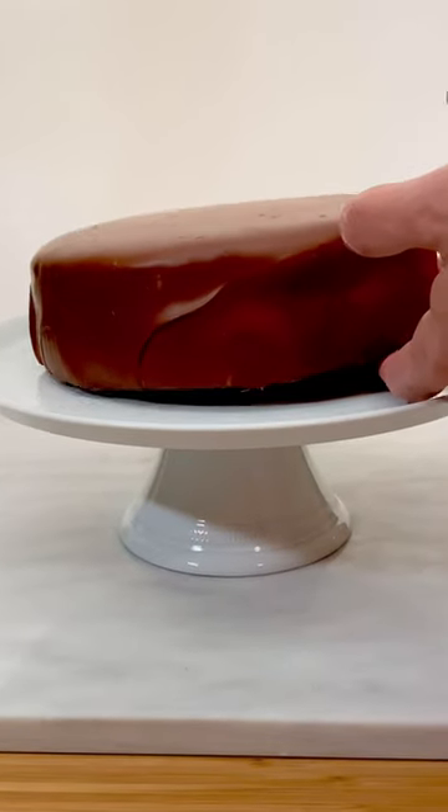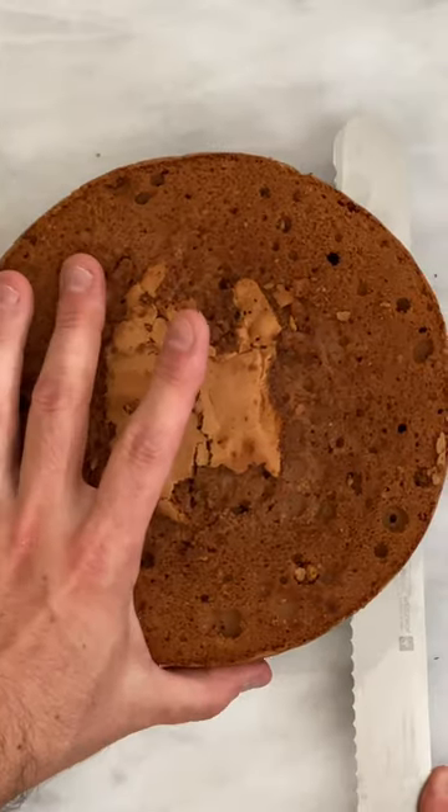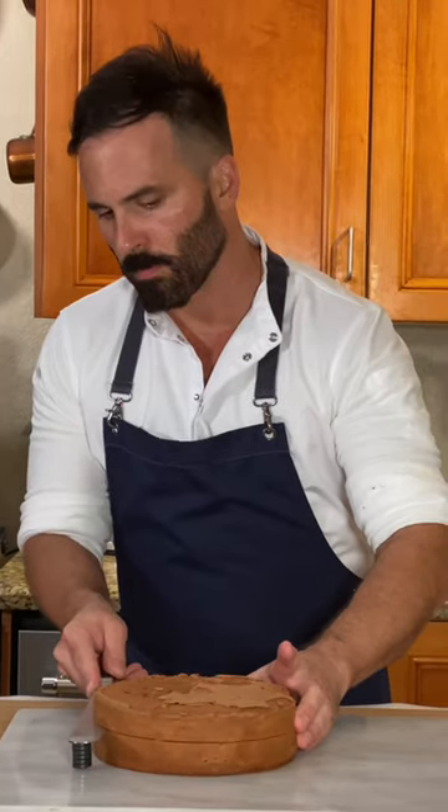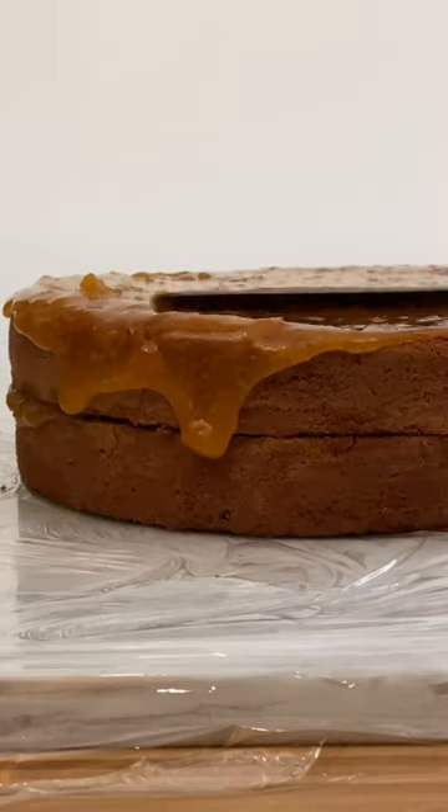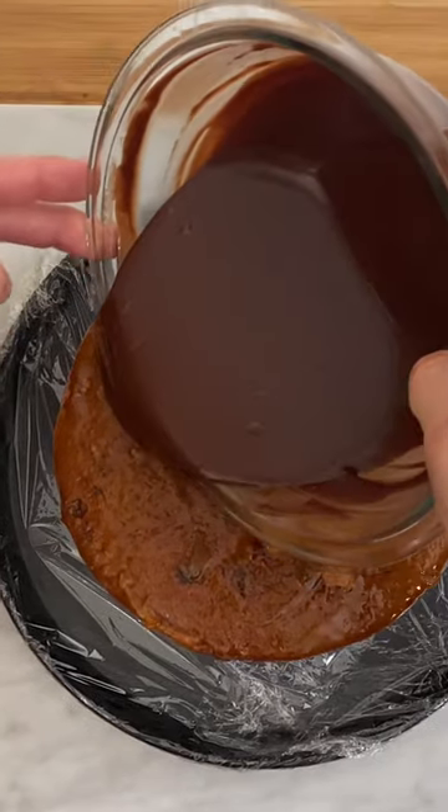Many claim it's a combination of chocolates from three countries. The truth is that the classic Sacher Torte is nothing more than a very dense chocolate cake, cut in half, filled and glazed with apricot jam, and finally covered with a thick chocolate glaze.